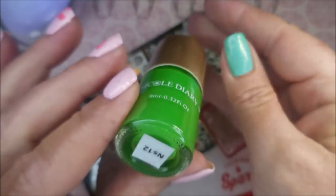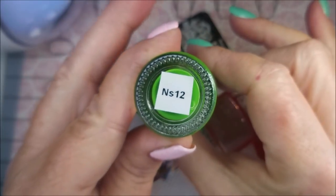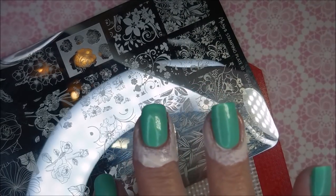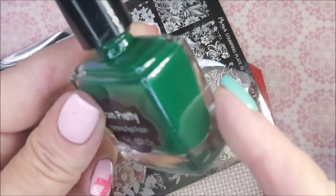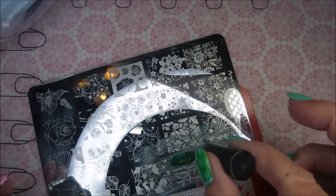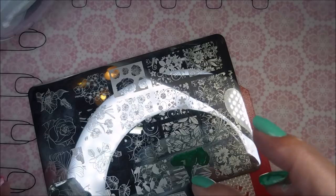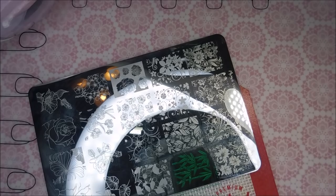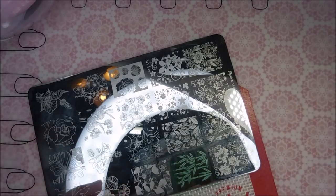Here we go with the Moira stamping plate Florality 2, it's stamping plate number 10. I'll be using my beauty scraper and my AliExpress stamper, the Nicole Diary, and S12 which is a green stamping polish. I'll be sliding on some I AM K Peel-Ease, and I've decided to throw in a pretty dark green also, starting with the dark green first. I'm using this image that's got the bamboo — I love it.